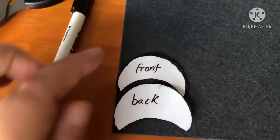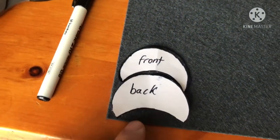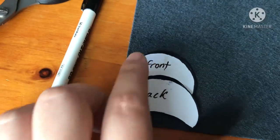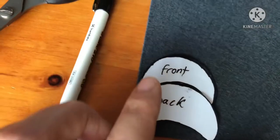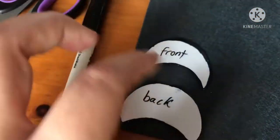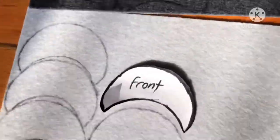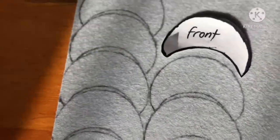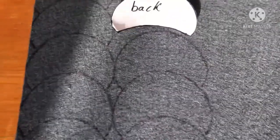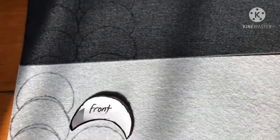I'm about to trace them onto the felt, and I just thought I would show you how I do it to save as much felt as possible. Since they're both crescent shaped, you can put them into each other to save space instead of cutting rectangles and then cutting the shape out. I decided to use silver and charcoal for the hats — silver for the front and charcoal for the back — so I drew eight shapes of the front and back.